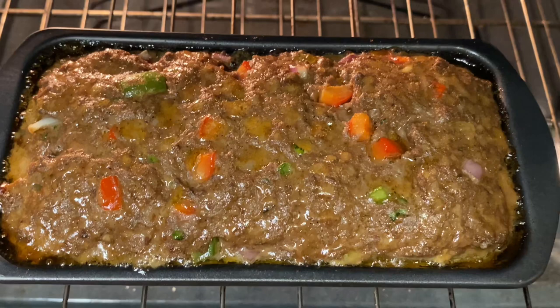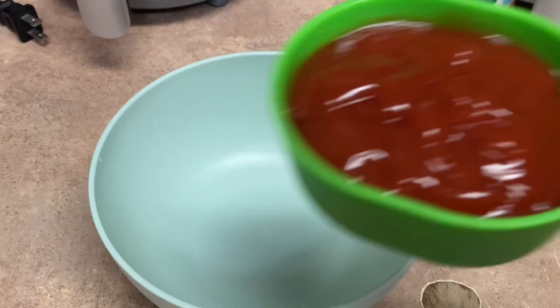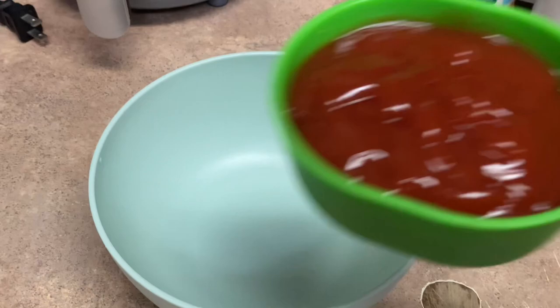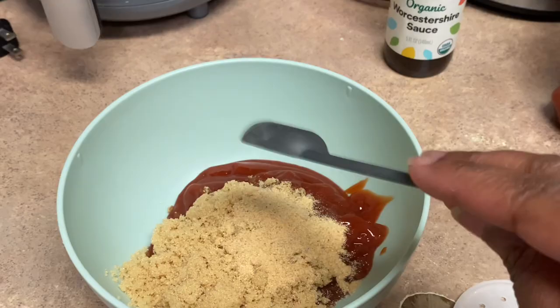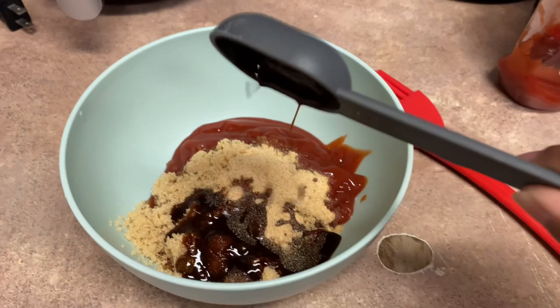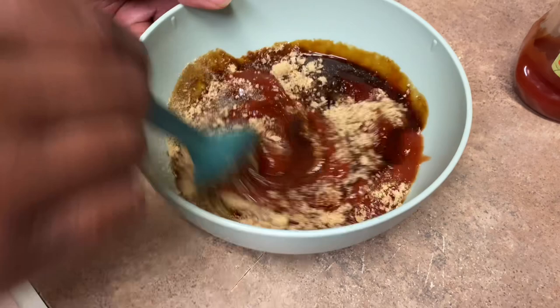We're 20 minutes into the meatloaf and it's looking delicious. To make the sauce, we're going to need three-fourths cup of ketchup, a half cup of light brown sugar, one teaspoon of garlic powder, and two tablespoons of Worcestershire sauce. Make sure you get all that sugar in.